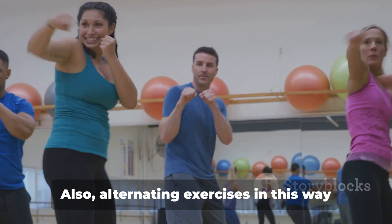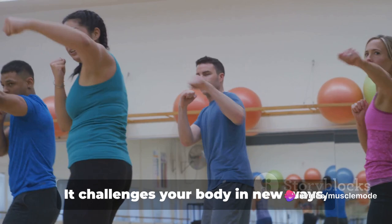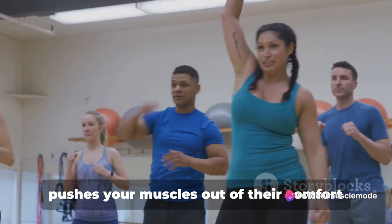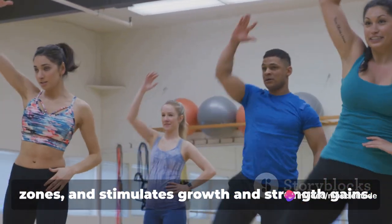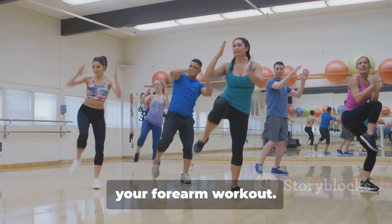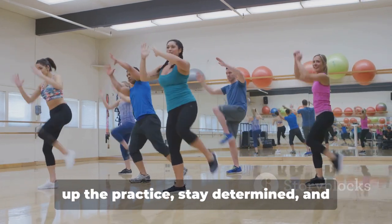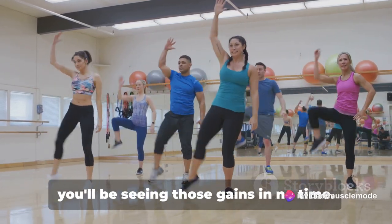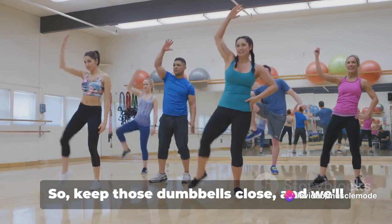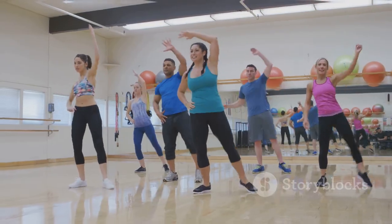Alternating exercises in this way helps keep your workouts dynamic and exciting. It challenges your body in new ways, pushes your muscles out of their comfort zones, and stimulates growth and strength gains. You've successfully completed your forearm workout — but remember, consistency is key. Keep up the practice, stay determined, and you'll be seeing those gains in no time. Keep those dumbbells close, and we'll catch you next time for another powerful workout.